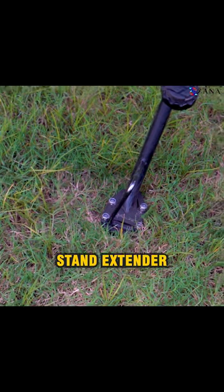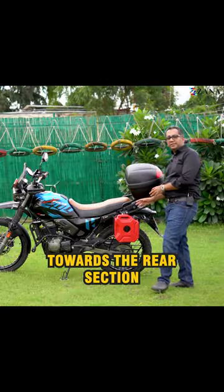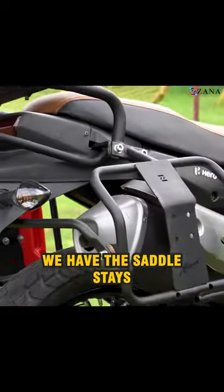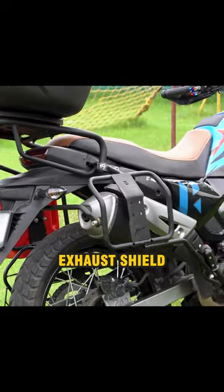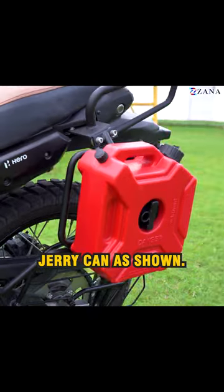Towards the base of the motorcycle, we have the side stand extender made entirely of stainless steel and aluminium. Towards the rear section of the motorcycle, we have the saddle stays which come with exhaust shield and the jerry can mount, so that you can mount a fuel jerry can as shown.